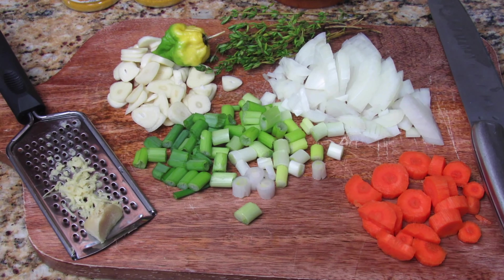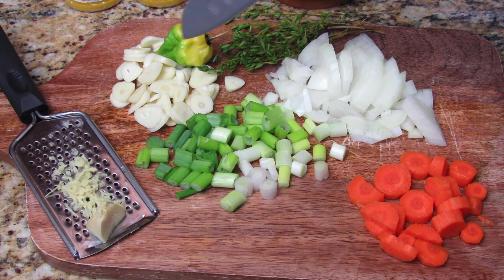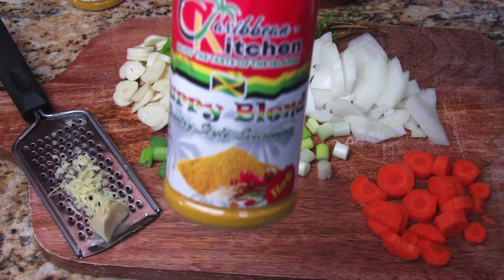I also went ahead and cut up some fresh seasonings — the usual: ginger that I'm going to grate, scallion, garlic, a whole scotch bonnet pepper, thyme, onion, and a piece of carrot.